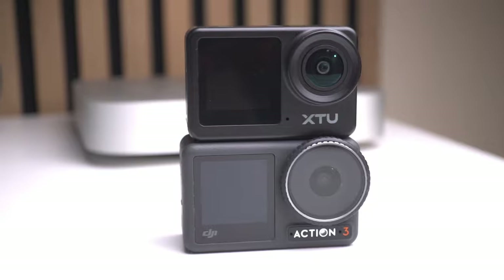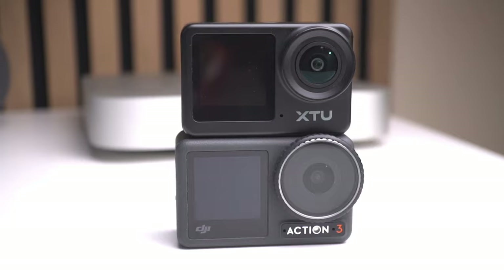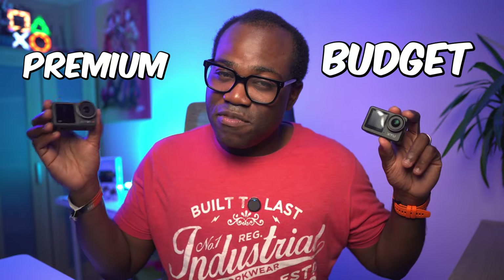Here's a side-by-side comparison of both cameras. You can see the XTU S6 holds its own pretty well, especially considering the price difference. The colors are vibrant and the details are sharp, although the Osmo Action 3 does edge it out in terms of dynamic range and stabilization. But remember the price difference between budget and premium.